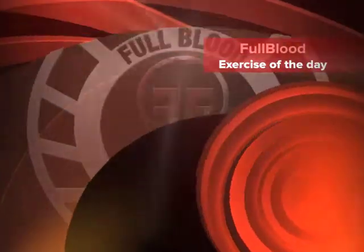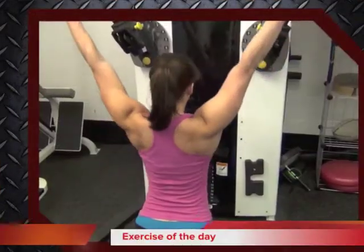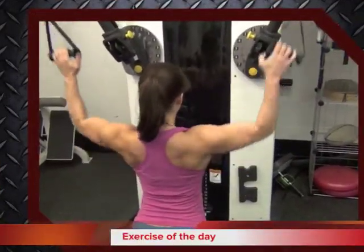Welcome to the Full Blood Fitness exercise of the day. Today we're looking at the one and a quarter lat pull down.